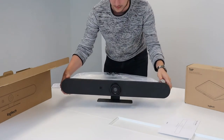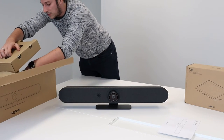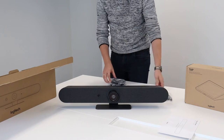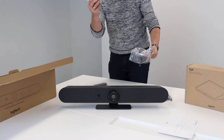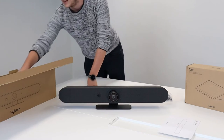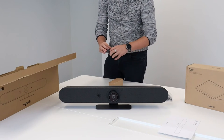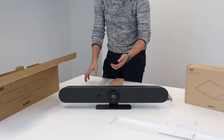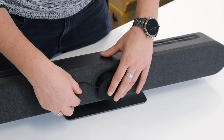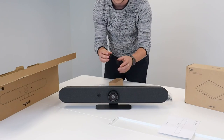There we go, this is our Rally Bar Mini. If we look further in the box we find some extra components and cabling: we have an HDMI cable, a USB-A to USB-C cable, a power cable, and the remote control. To finish it off, we also have a little camera cap, which you can put over the camera if you want to cover it up — it's not really needed but it's included in the box.